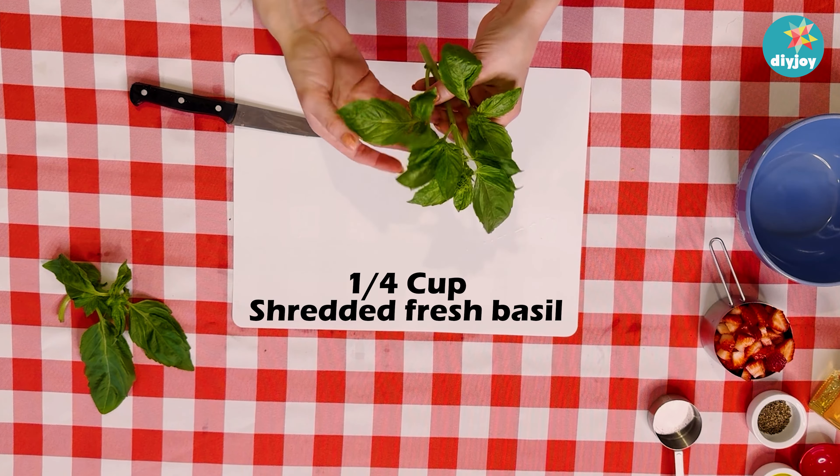Then our ground pepper goes in, and our fresh sea salt. Whip that all up together — it's ready to soak our strawberries and our basil. Dump those in, and lastly we have our little baby mozzarella balls.